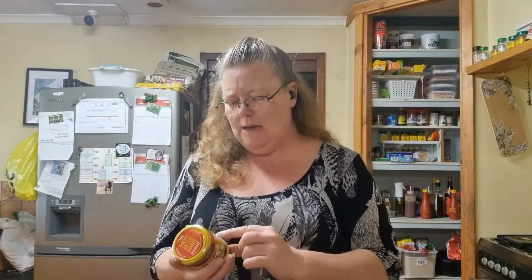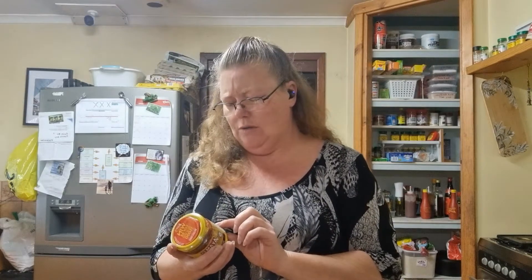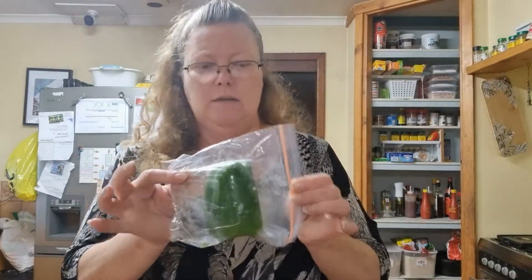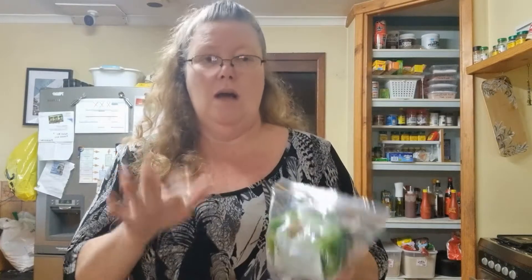In the fine print on the jar under tips, it says you can add hard-boiled eggs, use chicken or fish as a substitute for prawns, and add sliced red or green capsicum. I think I have half a capsicum left from a meal the other day, so I'm going to add that in. I'm not a big capsicum fan - I don't like celery either - but I'm really trying to add more of this kind of thing to my meals for the health benefits.